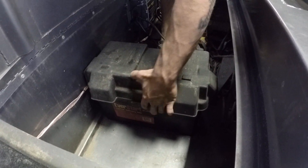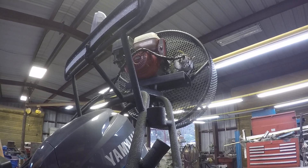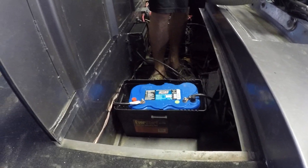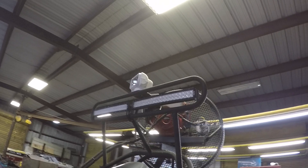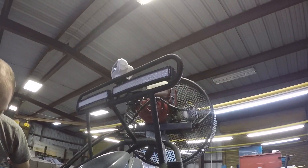Inside of this box right here we added a Blue Top Optima battery, and this Blue Top Optima battery is being charged by the alternator up on the air motor. So when you run the air motor it's going to charge this battery, and all the front LEDs up there are running off of that.